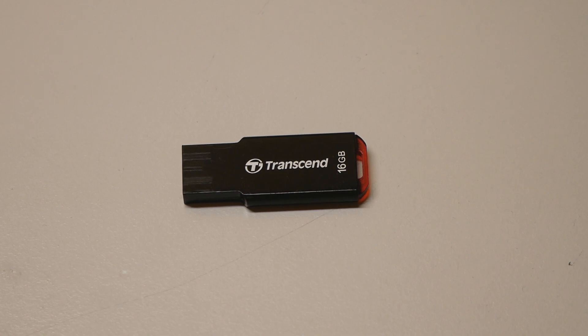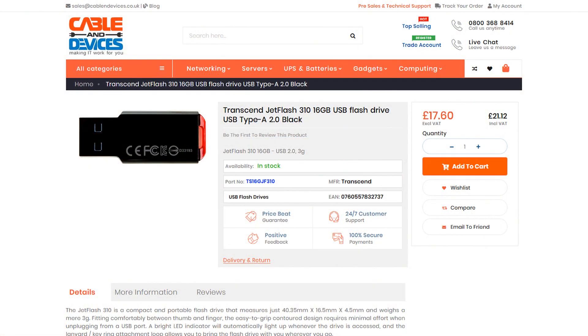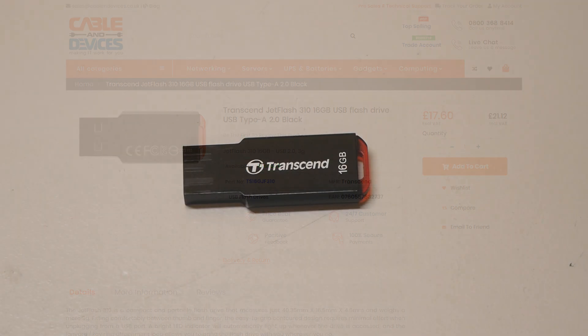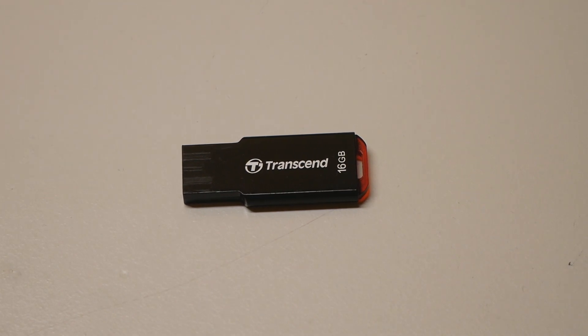I managed to update the BIOS of my Z690 Dark Kimpin as well as my SR3 Dark using this very particular USB stick you see in front of the camera right now. The actual model is the Transcend JetFlash 360, 16 GB USB stick — I'm pretty sure that's the correct number after JetFlash, based on the images I found on Google.